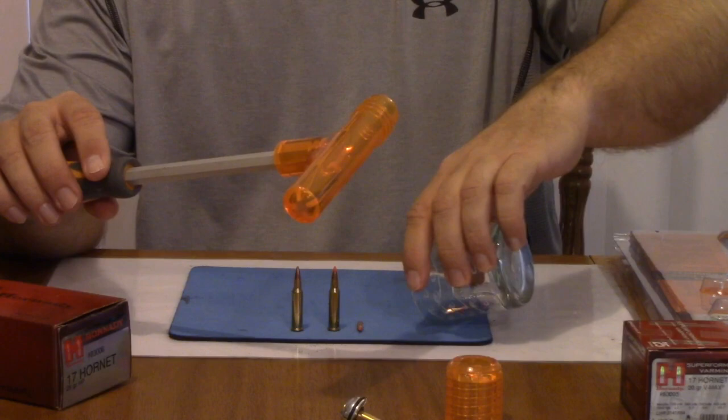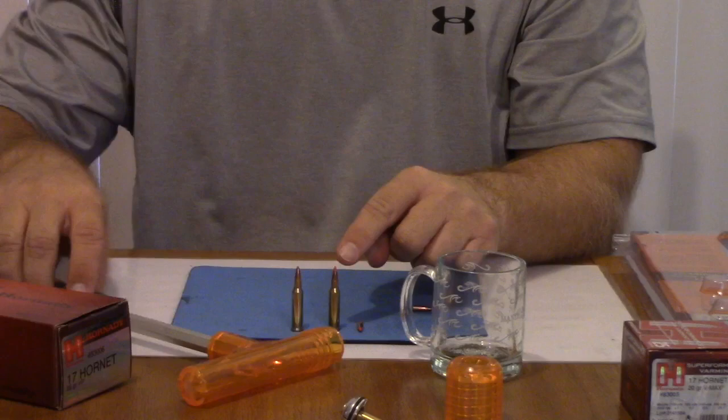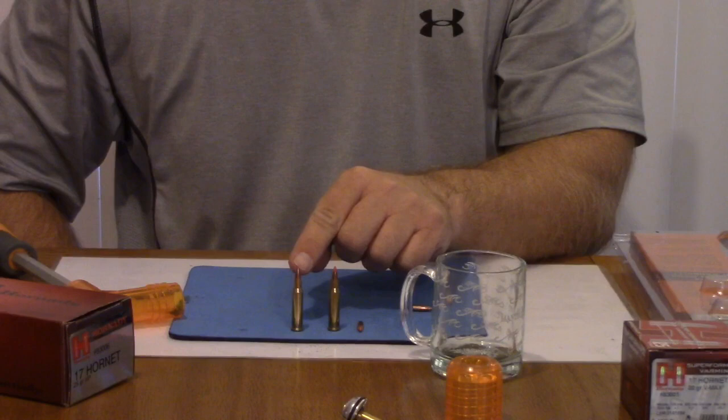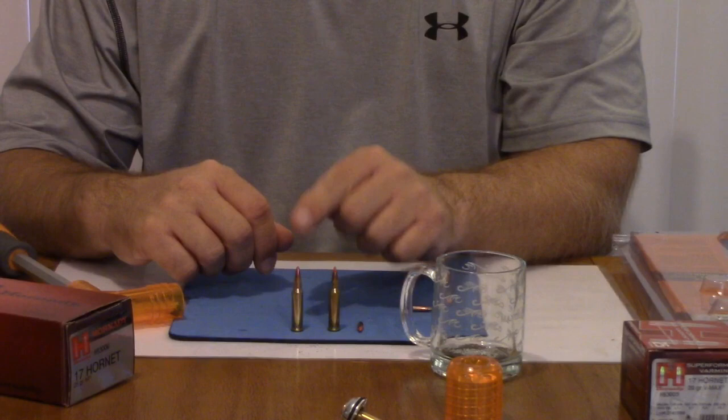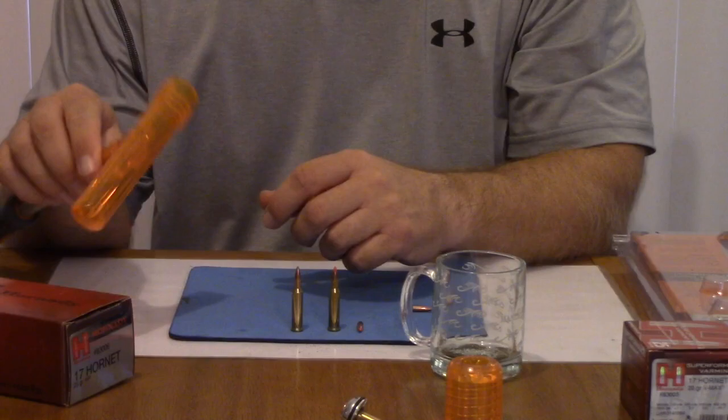Interestingly enough, it did take about 105 swings on this 20 grain to pull that apart, and it only took about 19 swings with the hammer to open up the 25 grain. A lot of that is because with a heavier bullet, they simply open up easier with your Inertia Bullet Puller. And some of that is because I'm getting a little more practiced with how much force to use on the swinging of this bullet puller with these rounds.